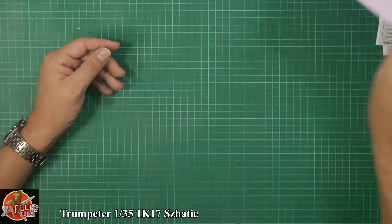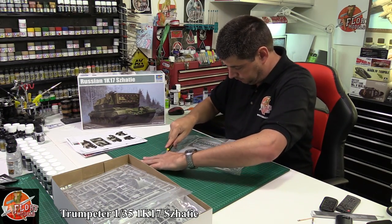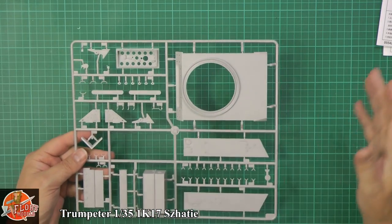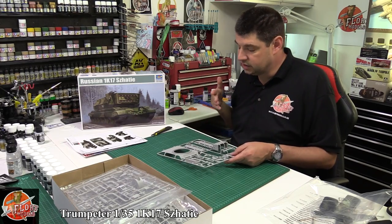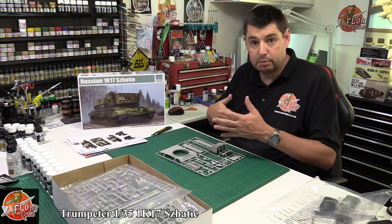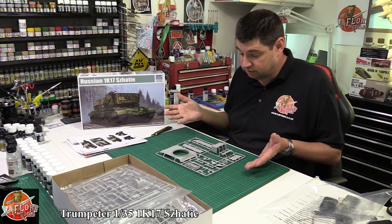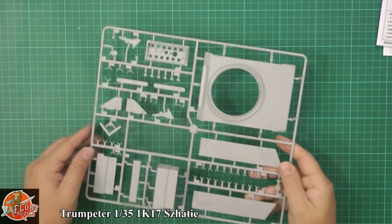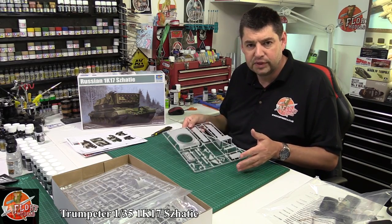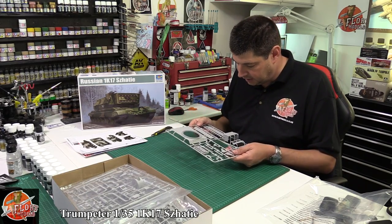That usual brilliant Russian camo scheme with black, green, and tan - very nice. The usual color references: Mr. Hobby, Vallejo, Model Master, Tamiya, and Humbrol. Only one color scheme option. Now, this isn't the type of kit I would normally rush out and buy. The reason for reviewing newer kits is to see if Trumpeter has made a progression, if there's anything slightly different. It's a 2015 new-tool kit, so it's interesting to see what's changed.